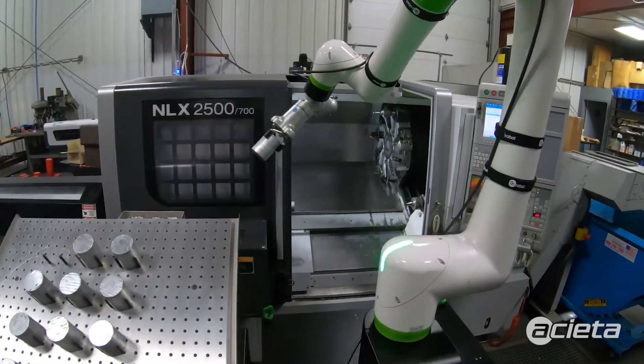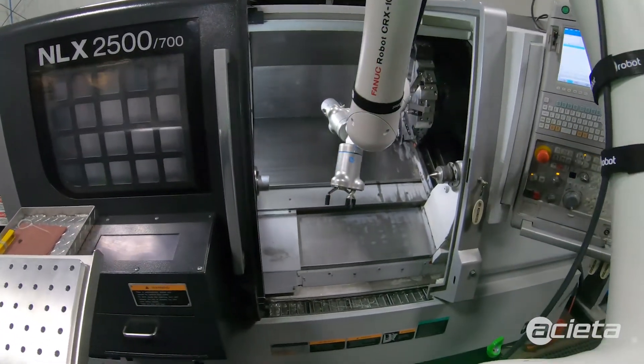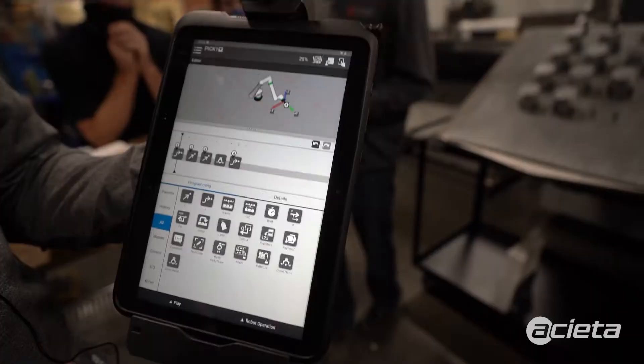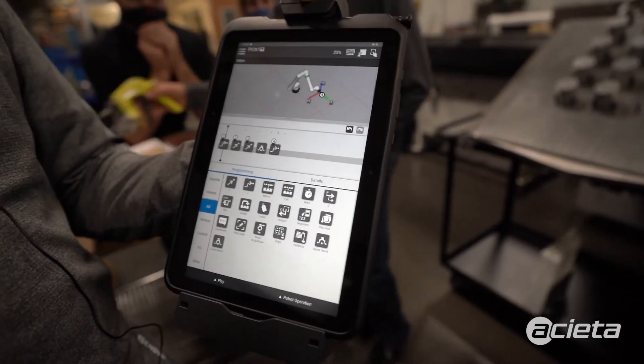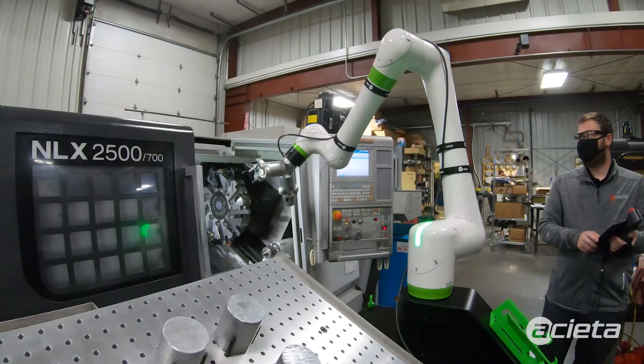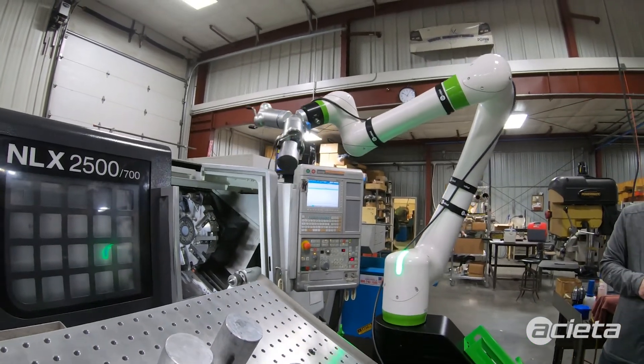Now that we're done with the pick process, we'll have to do the same thing for the machine. We'll move to a perch, move into an approach, move to our unload point, close the gripper, back away, flip to the load gripper, move to the load point, open the gripper, back away, back to the machine perch, and then back over to the table for a drop off.